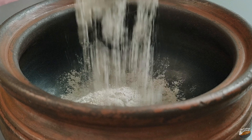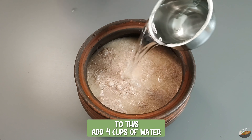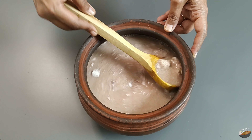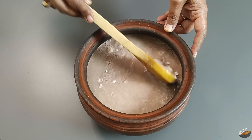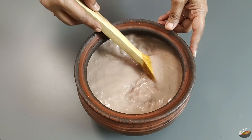Ragi is a good source of fiber and aids in weight loss. Add four cups of water and mix well. Ragi is gluten-free, rich in calcium, rich in B-complex vitamins, vitamin C and E. It also helps in the absorption of iron.